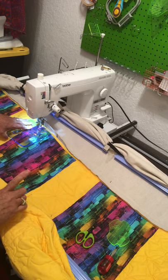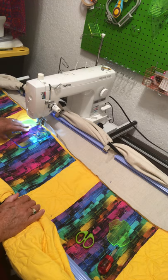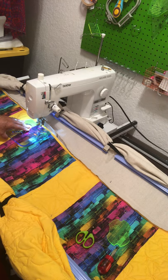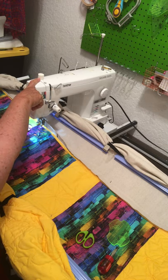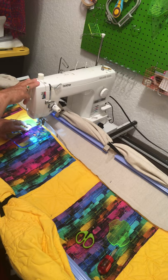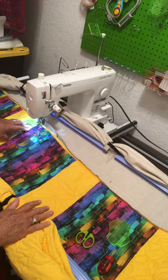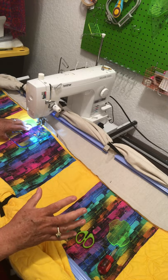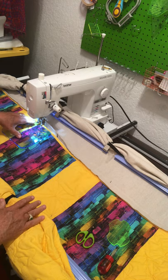I suggest getting a ruler base. I have a ruler base, I'm just too lazy to put it on right now — I just want to show you this. The right way to do it is to have a ruler base. For the Qutie frame, anybody with a domestic machine can get this at StowSteady. It's the 9x9 ruler base, specific to your machine — you tell them your machine and that you're on a Qutie frame, and they make it for you. It extends by at least a few inches, giving you a really stable place to hold your template.